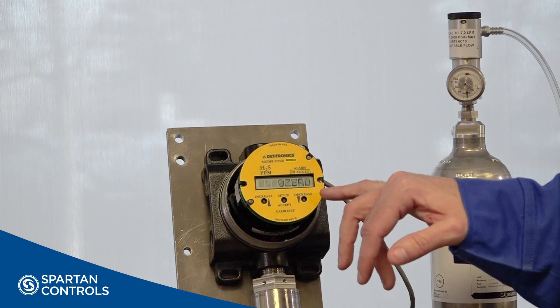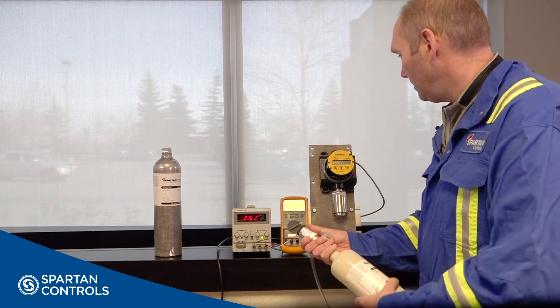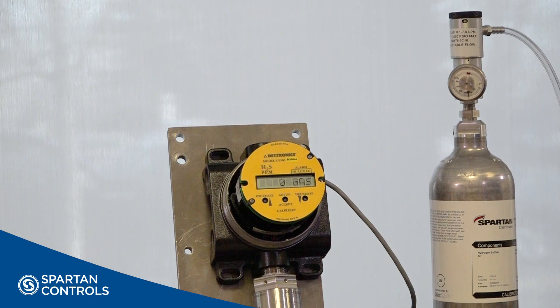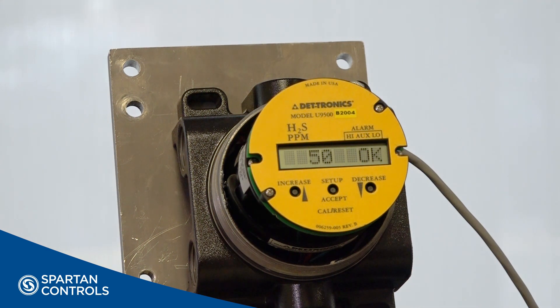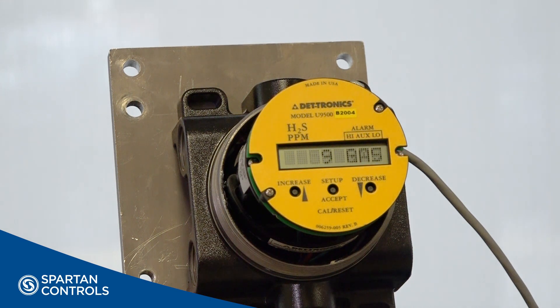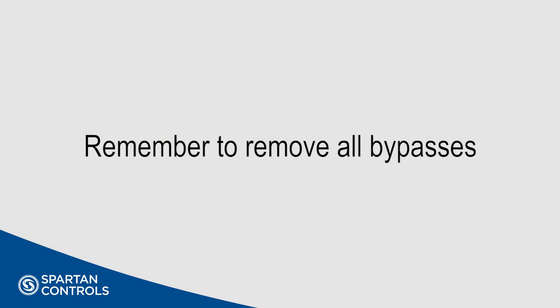The zero cal will show on the display. Apply zero gas. The display will change to 'apply gas' once the zero cal is complete. The display will again change to 'gas on' once the calibration gas is applied and detected by the U9500. When the span calibration is complete, messages like Cal-OK will appear, followed by 'remove gas.' If calibration is successful, a message of a number followed by 'span' will display. Excluding any faults, your transmitter and sensor are ready for operation. Remember to remove your bypasses.